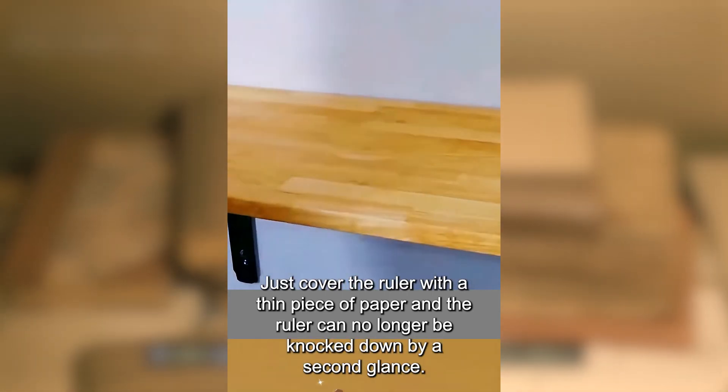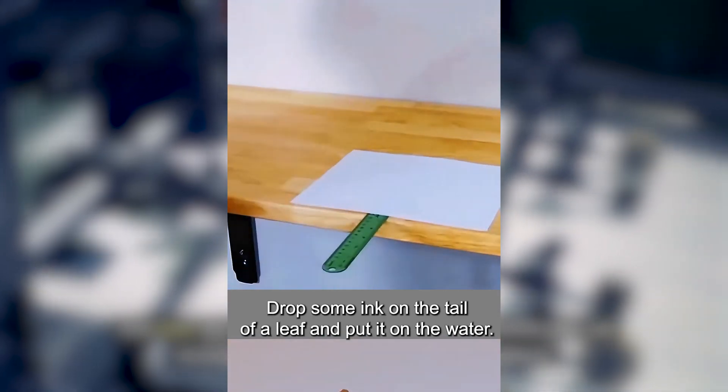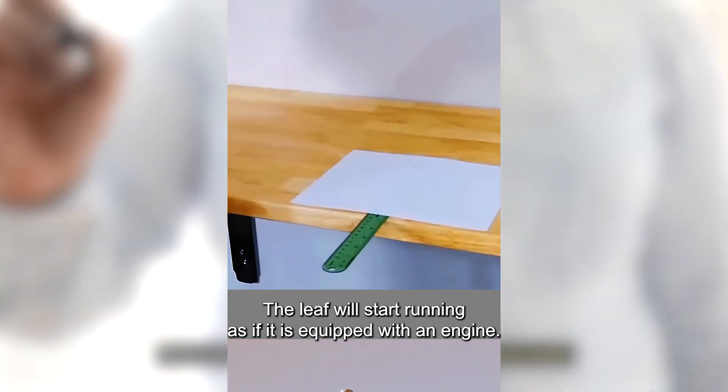A ruler can easily be knocked down by a heavy object. Just cover the ruler with a thin piece of paper and the ruler can no longer be knocked down. This is the power of atmospheric pressure.